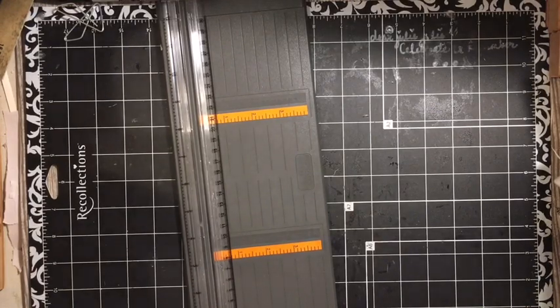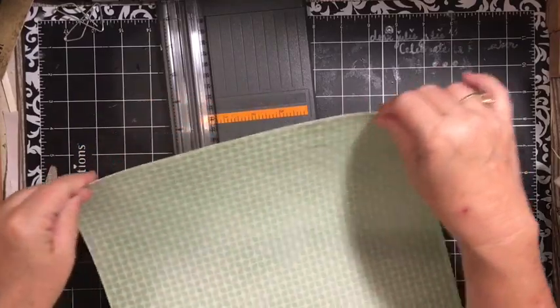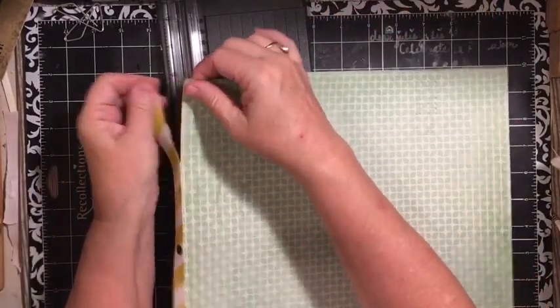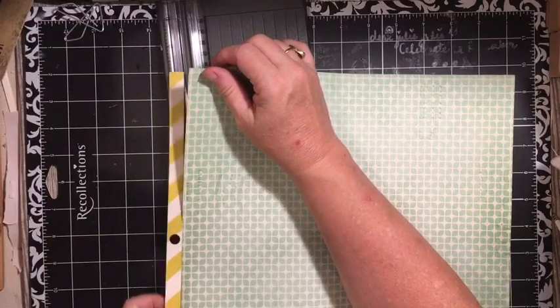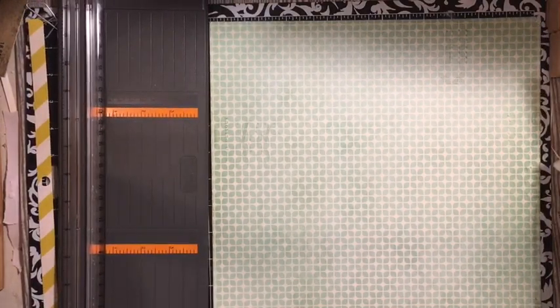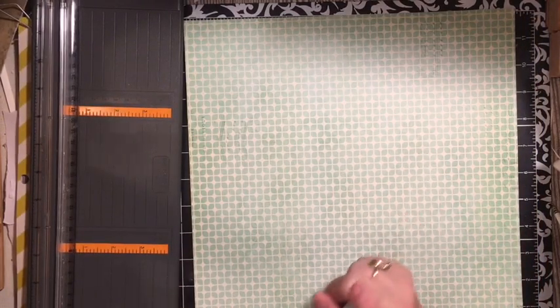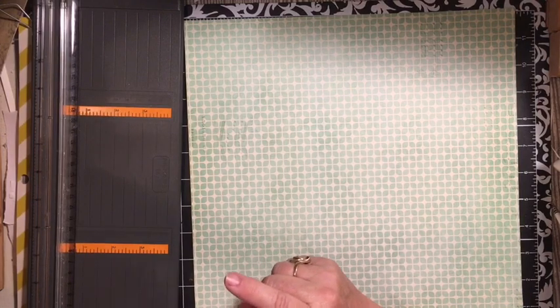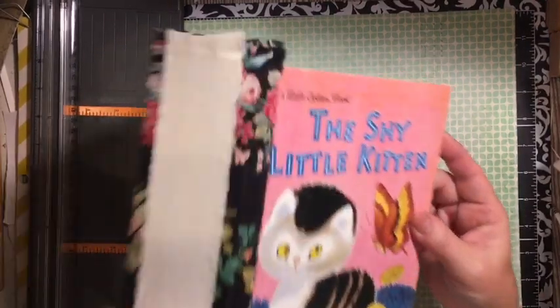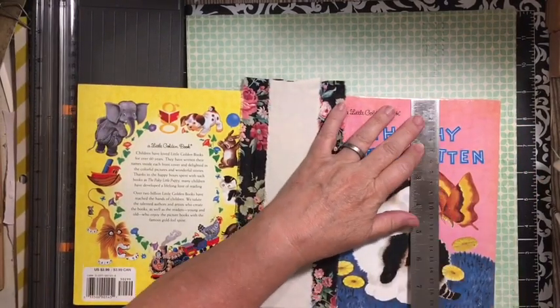We want to take off the branding strip — you can go ahead and cut that off or take it off. If you have colored branding strips, I would save them, because you can use them like washi and things like that. My paper with the measurements of the book are gone, so we'll do that again — it's okay.